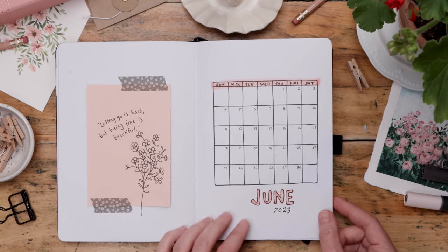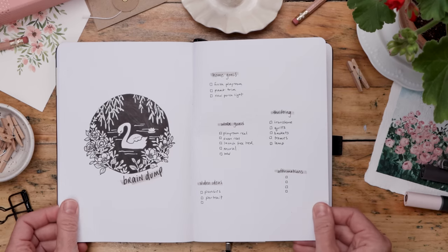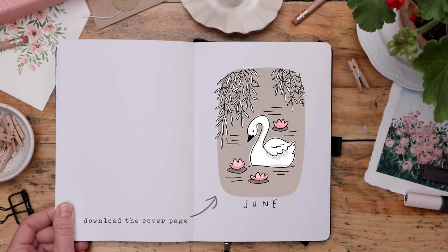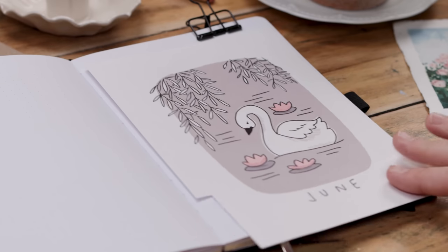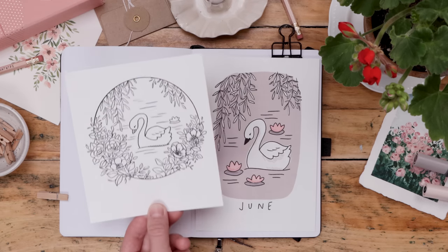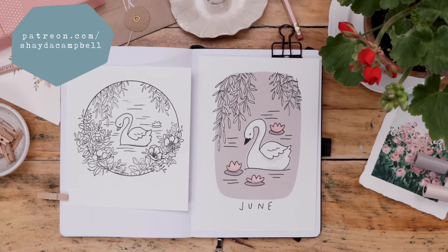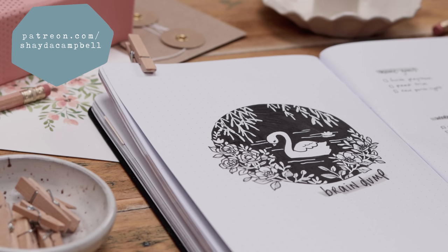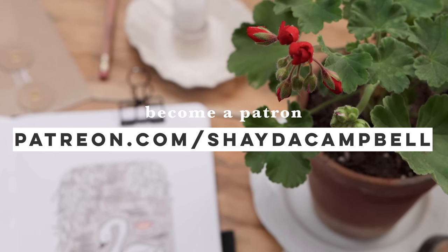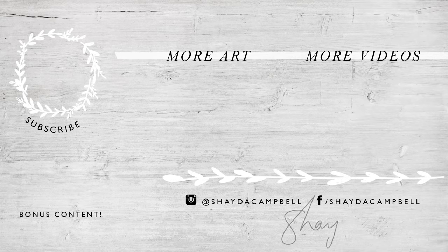That brings me to the end of my June journal spread. I had a lot of fun with this one and I hope you did too. Remember, go become a free Patreon member — you'll get access to the swan coloring page, cast your vote for June tutorial topics, and be part of a community. This channel is always about building a community of adults that aren't afraid to get creative. On Patreon you can chat with me, post photos of your art, and get feedback. Go sign up right now and I will see you soon with a new tutorial.